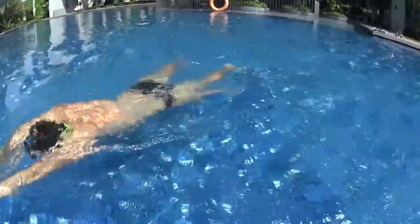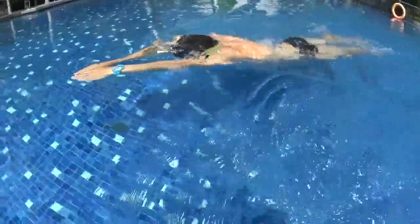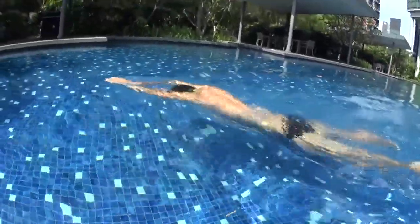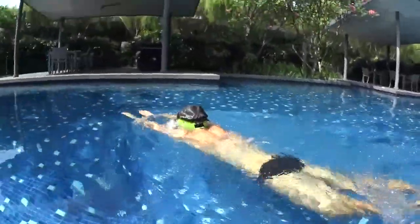One kick, two kick, three kick — breathe with your hands, and glide and kick, kick, kick. Okay, let's repeat.